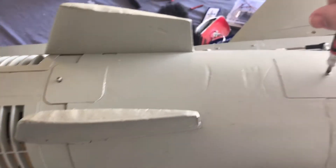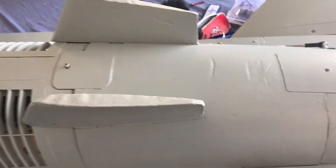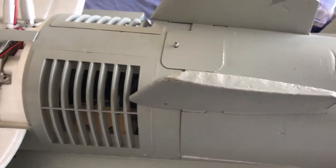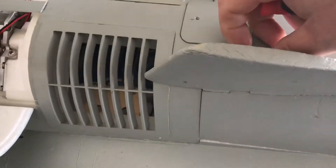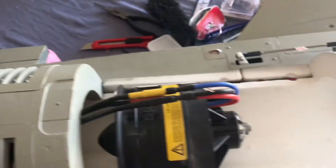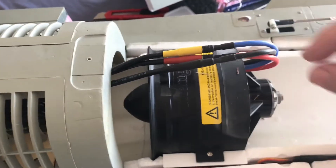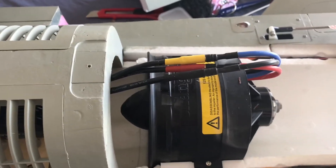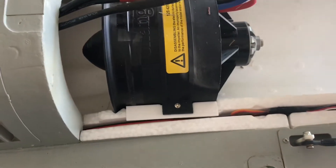Getting into the engine compartment is actually pretty self-explanatory — one screw back here, one screw right there. Then all of this just comes up. Some things to think about as we get ready: red is going to go to red, blue is going to go to yellow, and black is going to go to black. Looks like we'll have that same match-up over there. We'll take out these screws and swap the unit out.